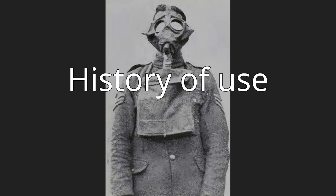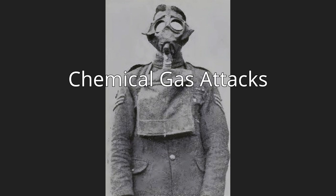History of Use — Chemical Gas Attacks: The small box respirators were introduced into the British and Imperial forces on the Western Front in World War I in 1916. The mask was created to provide reliable protection against chlorine and phosgene gas. The first use of phosgene and chlorine gas was in December 1915, whereby it was used against French and Canadian units in the Second Battle of Ypres. German scientists at the Kaiser Wilhelm Institute developed the weaponized chlorine gas.